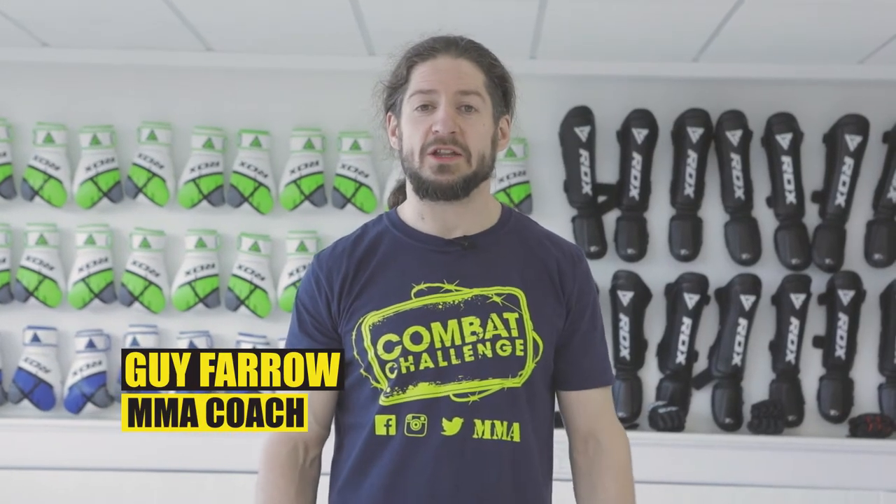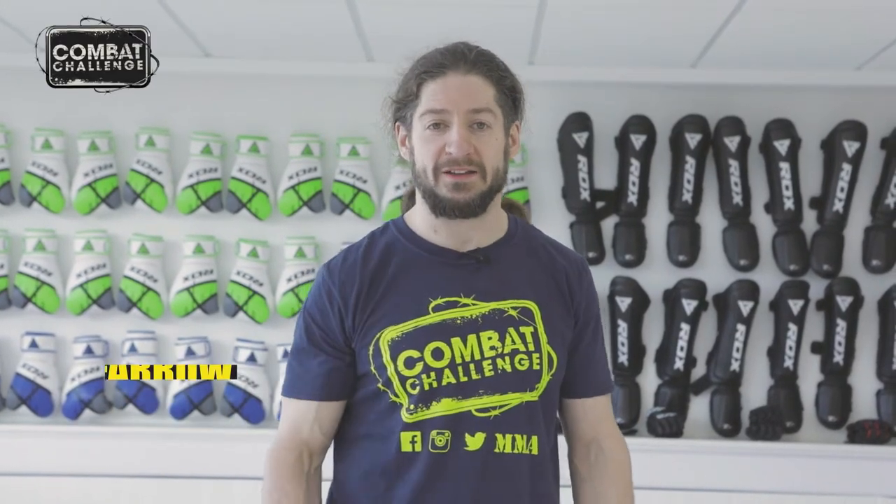Hi, I'm Guy. I teach MMA at Allegiance Gym. Today, we're going to look at Kimura from guard. Follow me.